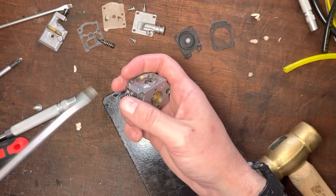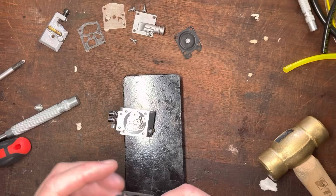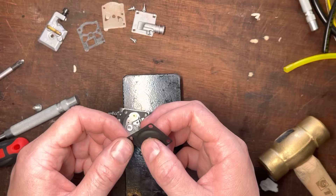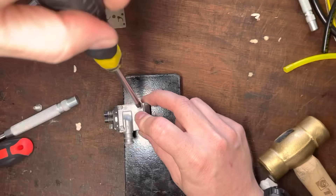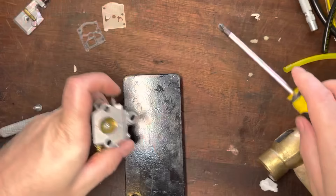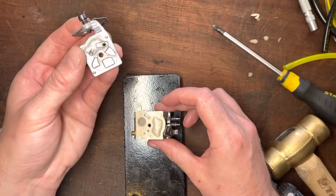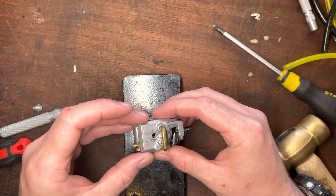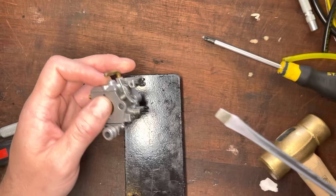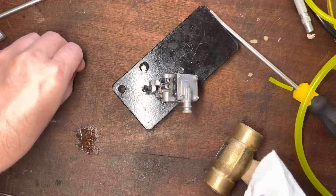Let's carry on putting things back together. Remember: the long needle is the low speed — in this case you can't get them mixed up because the thread pitch is totally different. A little bit of oil on there, just a little bit of lube. Don't force these; if you're grinding or forcing them you need to check for debris. Gasket first then diaphragm on this side. If in any doubt about the validity of the diaphragm, replace it. On the other side, the diaphragm goes on first — make sure you haven't got it the wrong way. You can see the witness marks from the raised rim so we know that goes that way.